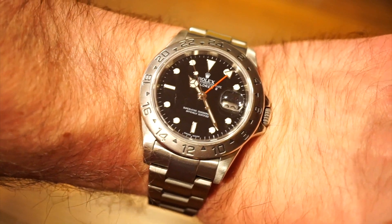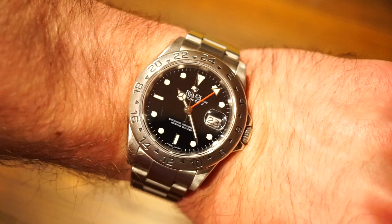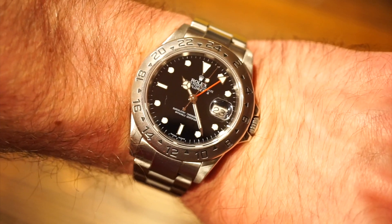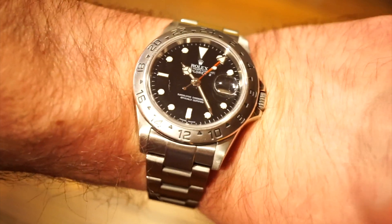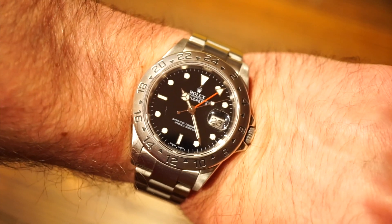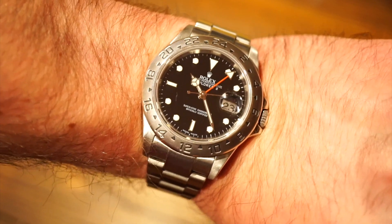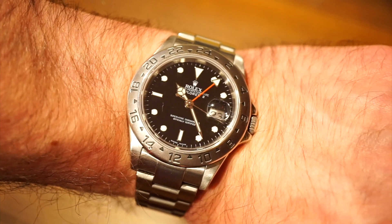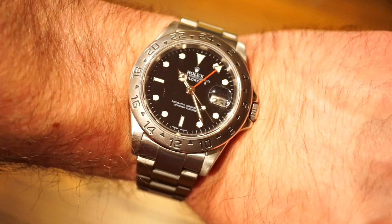If you're in the market for one of these, definitely check it out, wear it, try it on — I thought I would never like something like this but now I absolutely love it. It's a great looking watch all around, definitely one that's going to stay in the collection. I hope you guys enjoyed this video — let me know what you think of the 16570 in the comments below. Check out watchaddictchannel.com and at watchaddictchannel on Instagram. Have an awesome day — take it easy, bye!